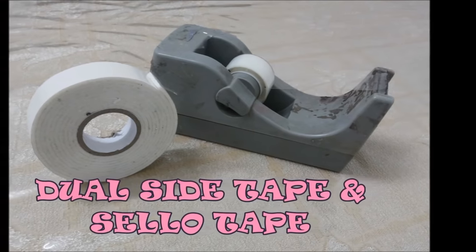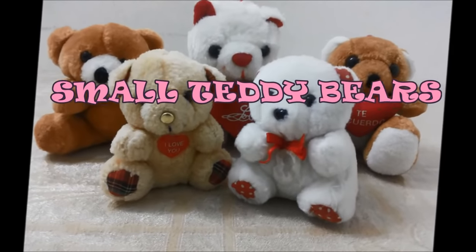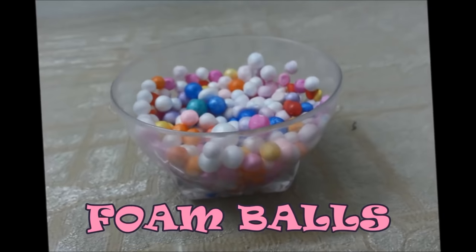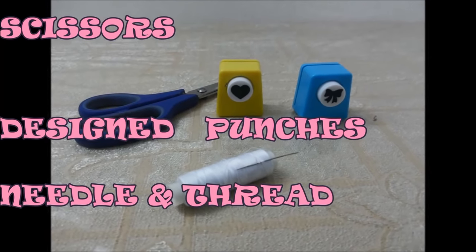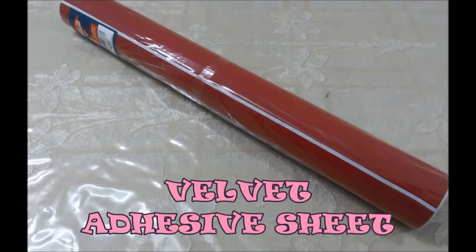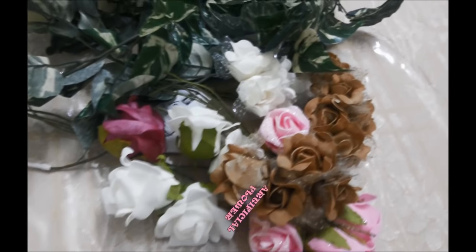And for that, you will need dual side tape and cello tape, small teddy bear, designed laces, foam balls, scissors, design punches, needle and thread, glue, velvet adhesive sheet, cone shaped empty chocolate box, and artificial flowers.